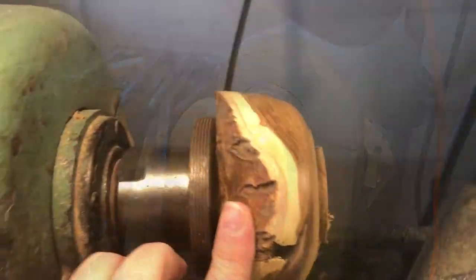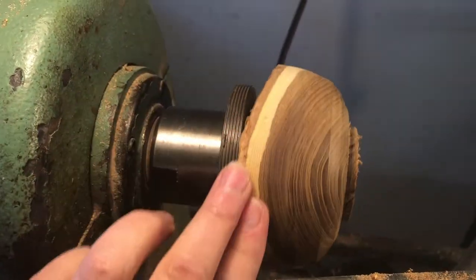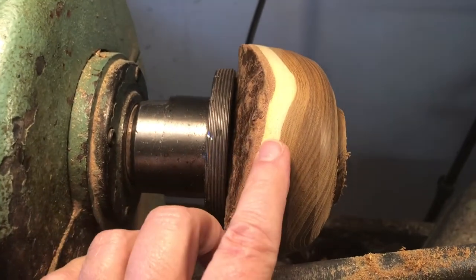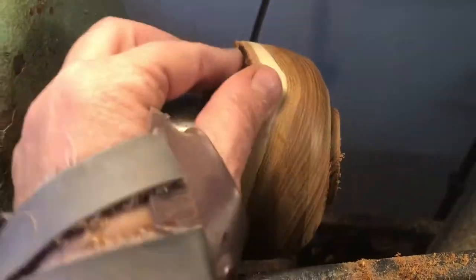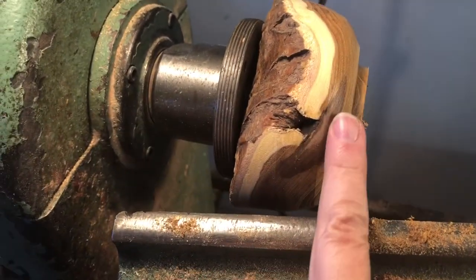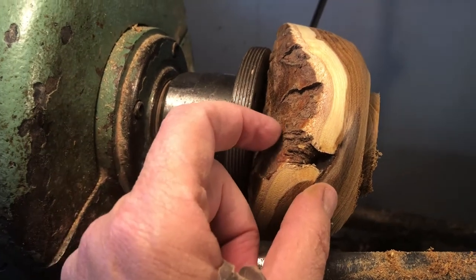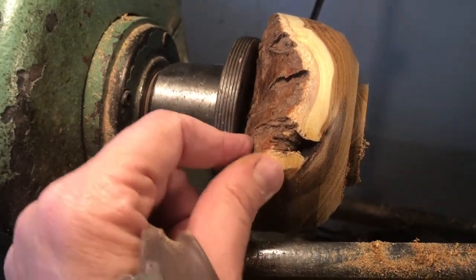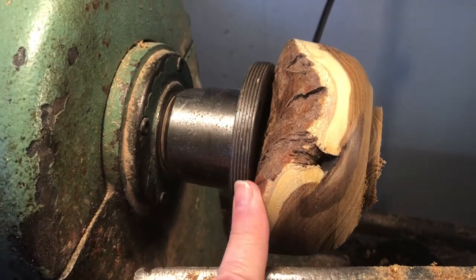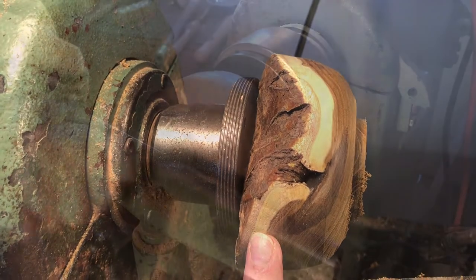I have the basic shape and my foot now. The bowl is probably going to end up with a natural edge — sapwood and heartwood only — because there's a gap here and if I turn too much of this away my bowl will end up like a thimble. So I'll just turn it around now and see what it looks like with the natural edge.